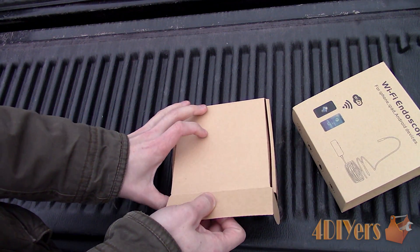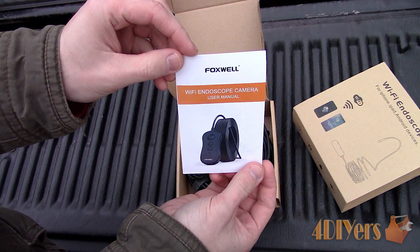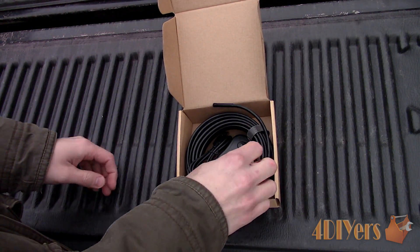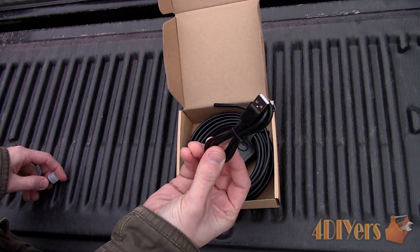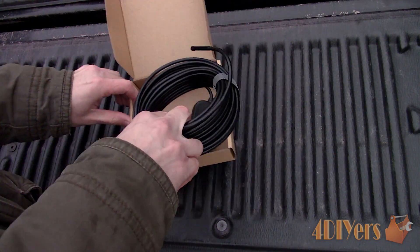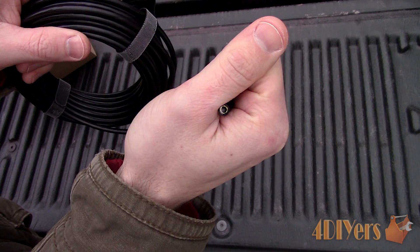This is a small 5.5mm or about 0.22 inches in diameter endoscope which can fit in those tight spaces. Being that it's 33 feet or about 10 meters in length, it can be used in any situation and beyond automotive applications. This camera transmits over a WiFi signal and can be used with your Android or iPhone devices.